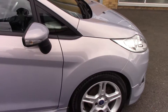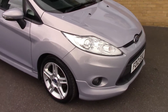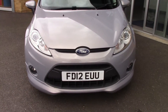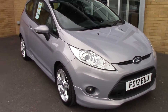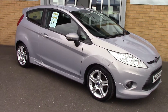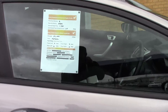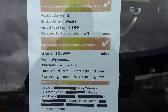I will just take a quick walk towards the front of the vehicle, which is finished off in this very nice Mica Steinway Metallic Silver. As you can see, this vehicle is a lovely, lovely example. And finally, to finish off, here is an overall summary of all of this vehicle's key features. Thank you.